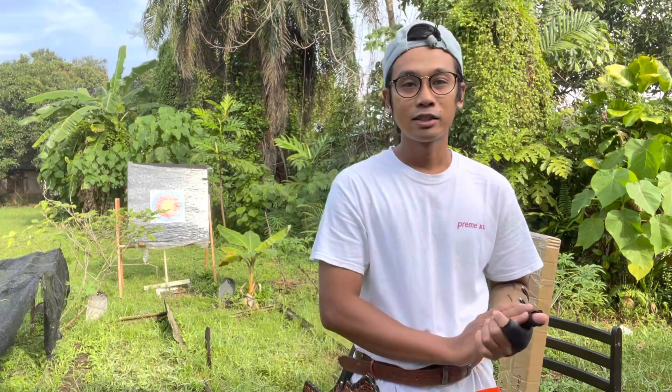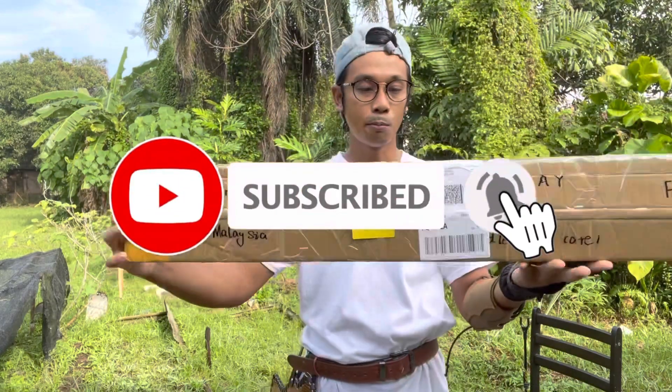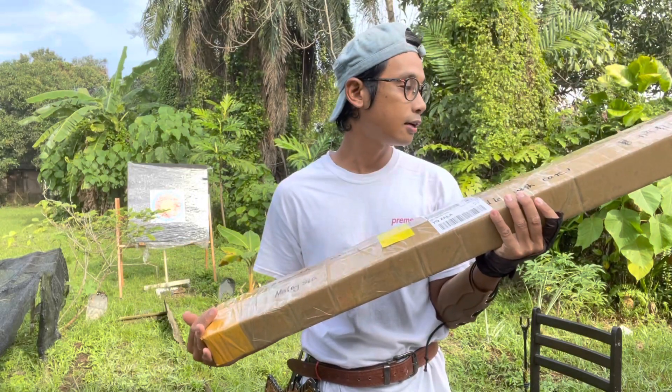Assalamualaikum warahmatullahi wabarakatuh. Selamat datang ke channel Jim Sha'alat. Hari ni kita ada special punya video — kita akan unboxing si Turkish bow. Bow bermodalkan Turkish. Ni kita custom order daripada China.